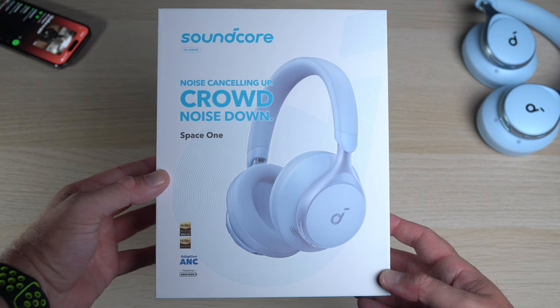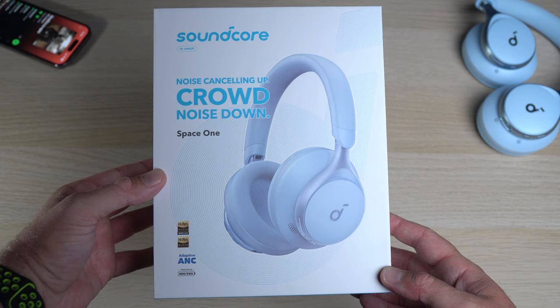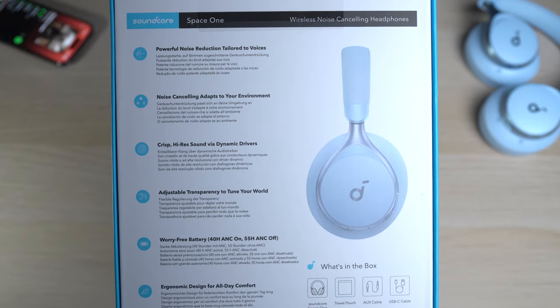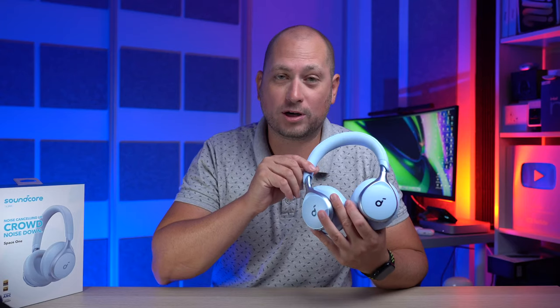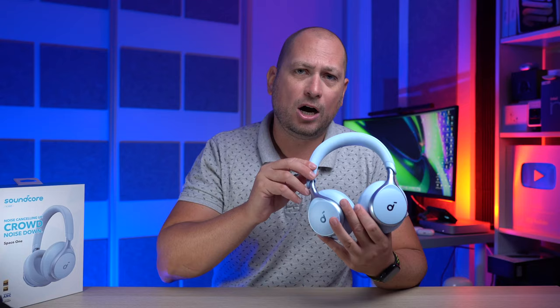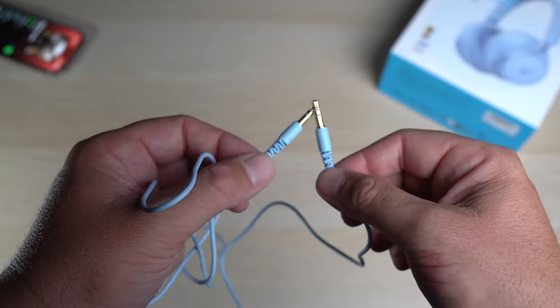These come in a good-looking box. On the back of the box you can actually see most of the features for these headphones. Inside the box you're going to find the headphones themselves, and we also have a small user manual — though these are super easy to use.